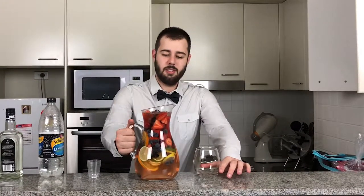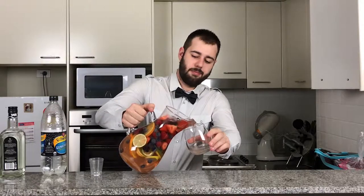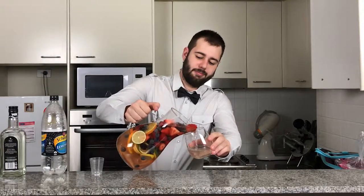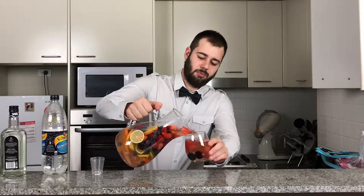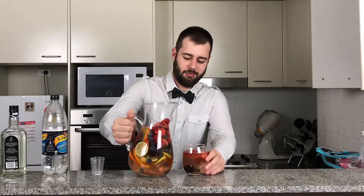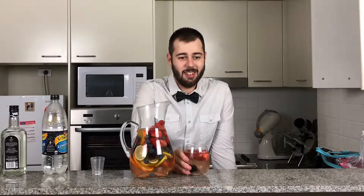Alright, so now what we're going to do is pour our beautiful sangria here. Alright guys, thanks for watching — be sure to like and subscribe, and I will see you guys next time.